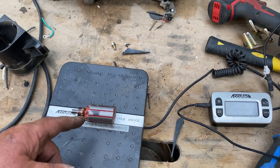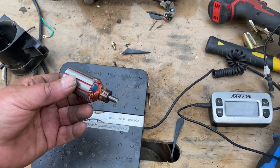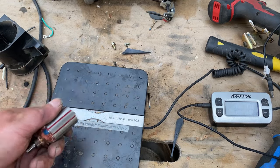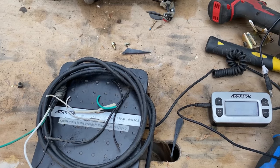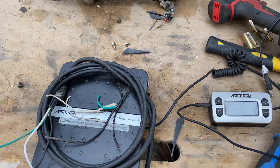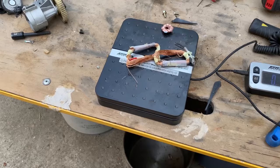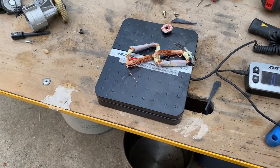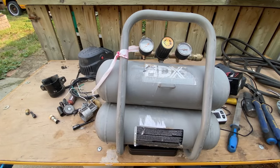Copper bearing motor: 5.3 ounces — I was going to tear it apart but decided against it. Insulated wire: 7.2 ounces. Dirty aluminum: 10.2 ounces. Number 2 copper: 2.5 ounces. Shred: 15 pounds 12.1 ounces.